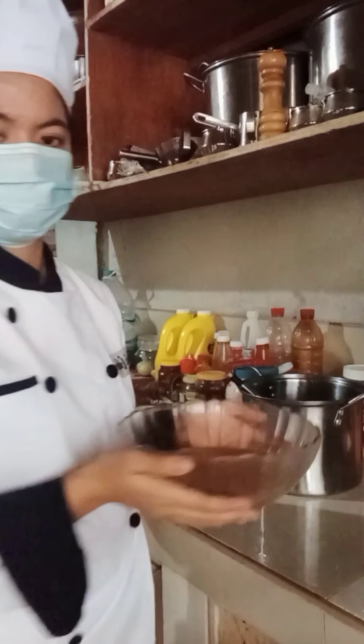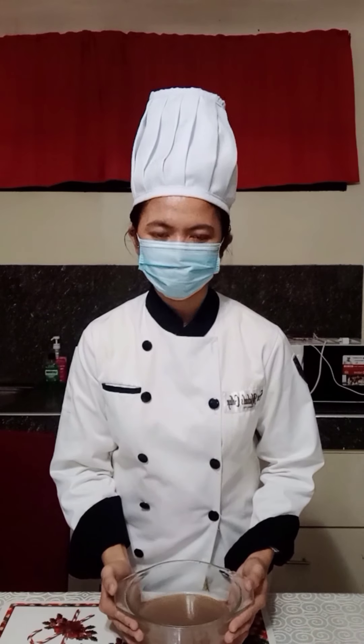You can use the stock immediately, or cool it over an ice bath. Once cool, it can be stored in the refrigerator for a few days, or it can be portioned and frozen for several months. This is the end of my presentation, thank you for watching.